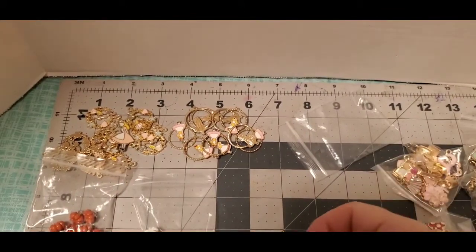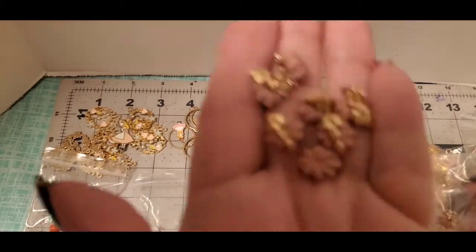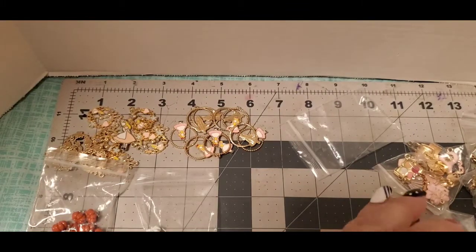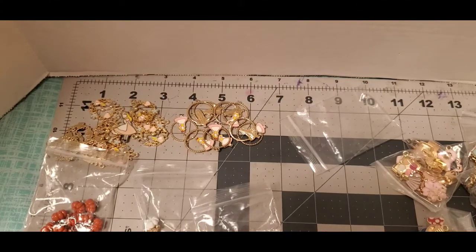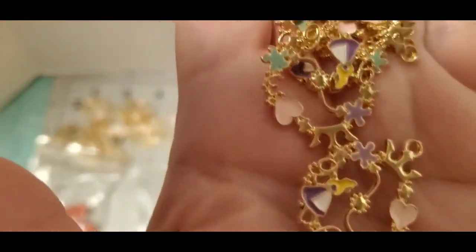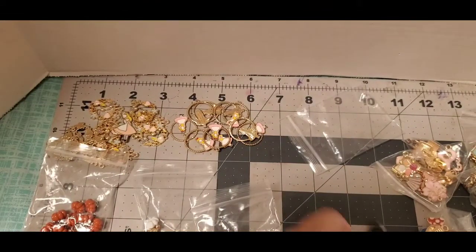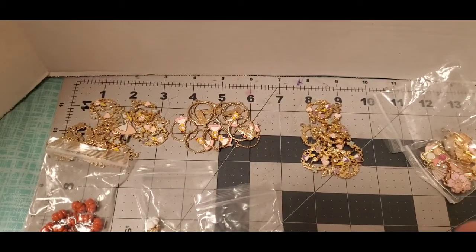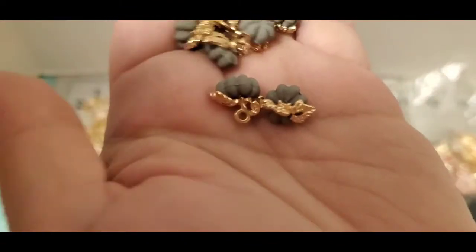I ordered another Alice in Wonderland set — these are a different one, I think they're purple. Oh my god, they look really pretty! And here are more pumpkins. I think I got all the colors because I ordered some of these before. These are like a gray color — that's pretty.